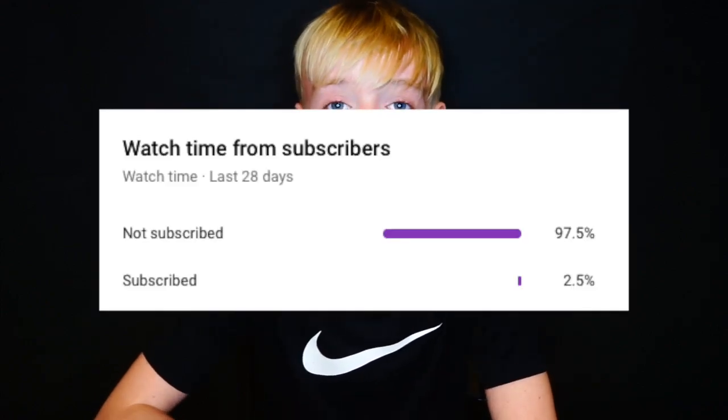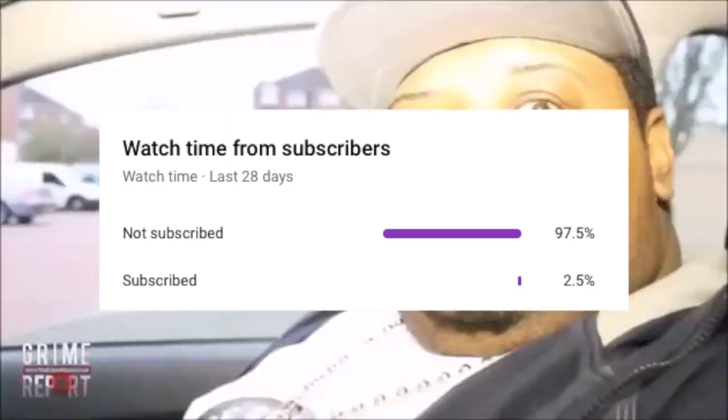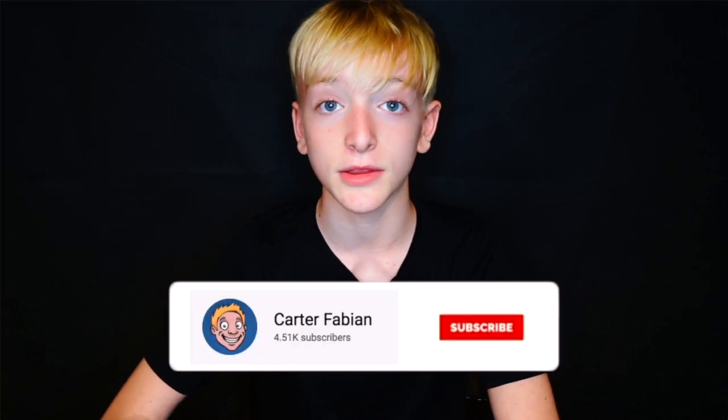What's going on guys, it's your boy Carter baby, back with another video. Today I'm going to be unboxing something I'm pretty excited for — I've been waiting a long time for this. It's the last thing to complete my setup. I just wanted to unbox it and do a little review, just to inform you if you're looking to get it. 97% of people who watch my videos aren't subscribed, so it would mean the world to me if you subscribe — we're on the road to 10k, we hit 5k which is awesome.